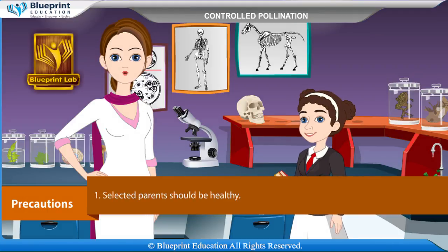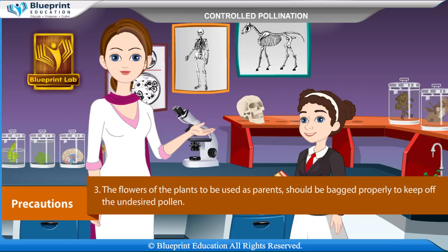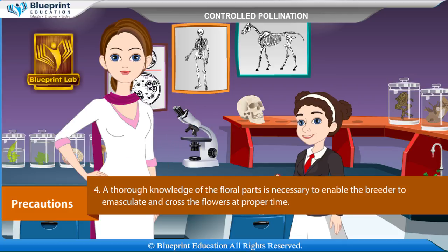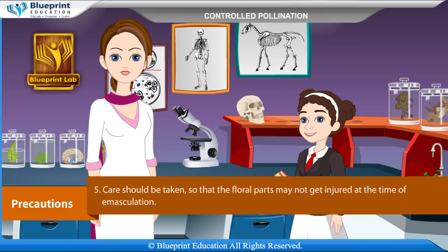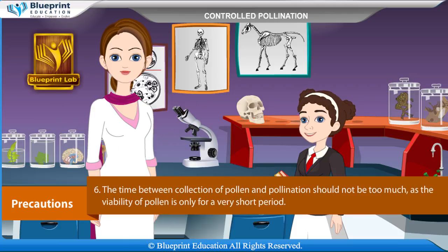Precautions. Selected parents should be healthy and pure or true breeding. The flowers of the plants to be used as parents should be bagged properly to keep off undesired pollen. A thorough knowledge of the floral parts is necessary to enable the breeder to emasculate and cross the flowers at the proper time. Care should be taken so that floral parts may not get injured at the time of emasculation. The time between collection of pollen and pollination should not be too much, as the viability of pollen is only for a very short period.